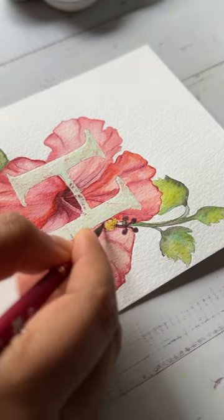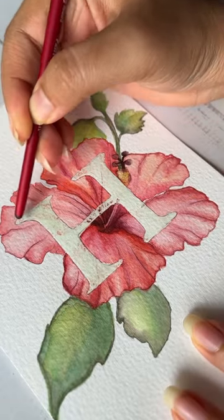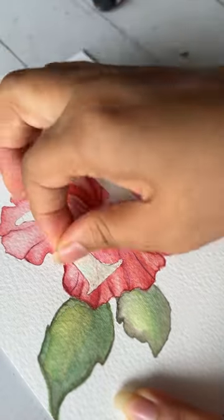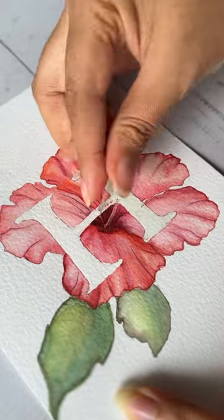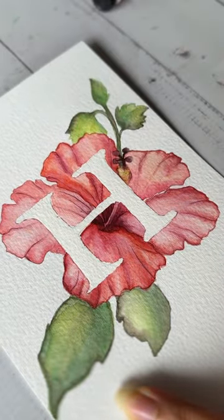This is my favorite part — I love this — but be careful not to damage the paper. And there you have it! Let me know if you recreate this.